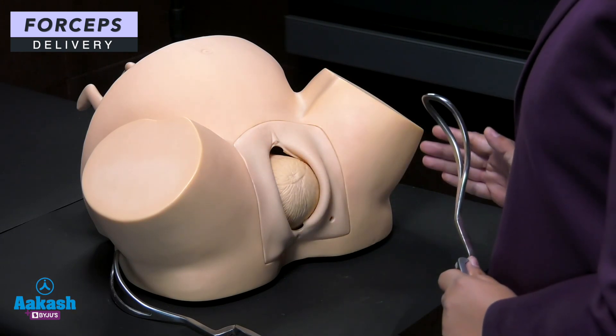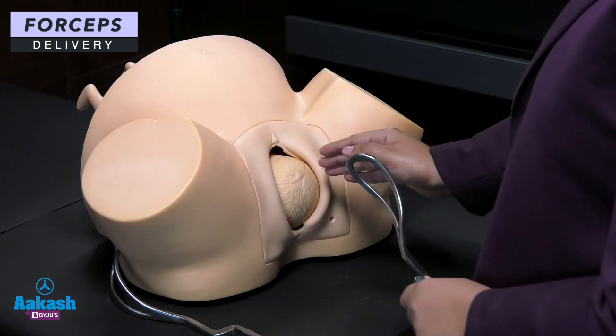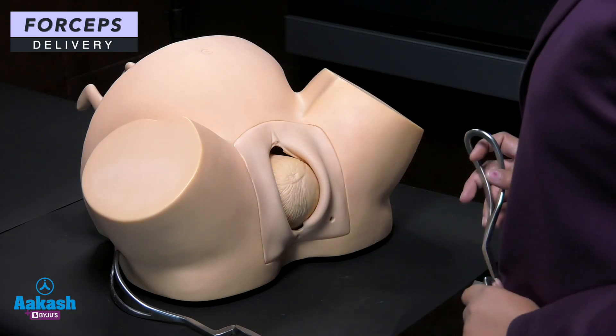This is an outlet baby. Outlet baby means the head of the baby is visible without separating the labia.